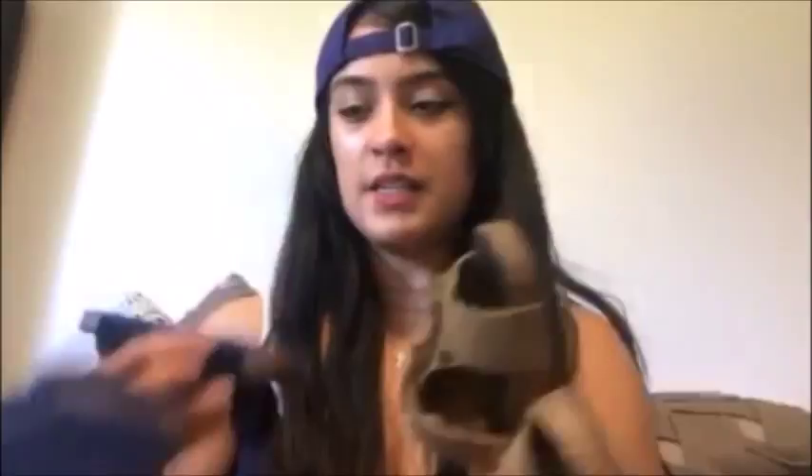I'm going to try these on and show you guys what they look like — I'll try them on out in the light. There you go, that's what they look like.